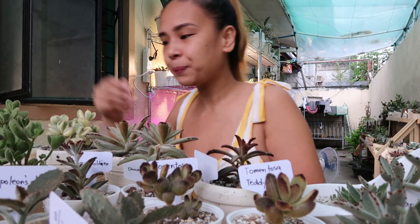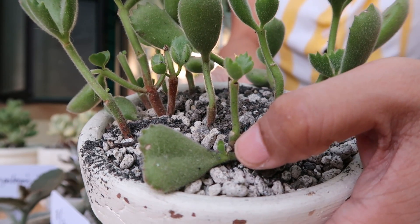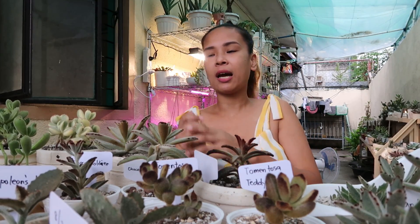So meron ako dito na ipakita ko lang sa inyo. So putol na yan — ipinatong ko lang siya dyan sa kanyang tabi, and then nagkaroon na siya ng baby. Ayan! Madali rin siyang alagaan.